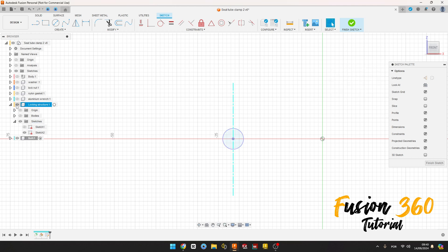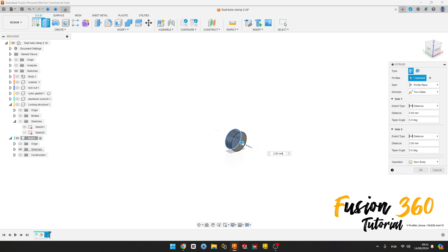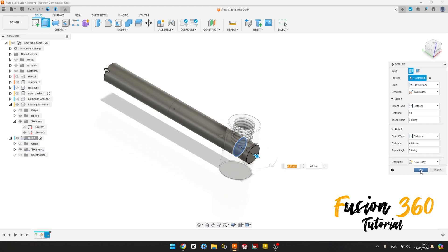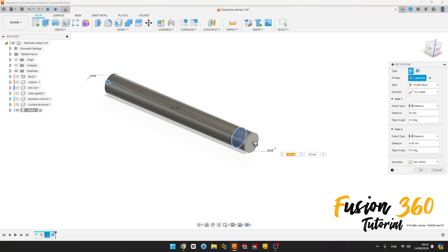We can hide the construction here. We have this. Finish the sketch and go to select the object, go to Extrude, select this profile here. The direction will be two sides: 4 millimeters to this side, and 40 millimeters to the other side. Let's show the locking here. Operation new body, press OK.